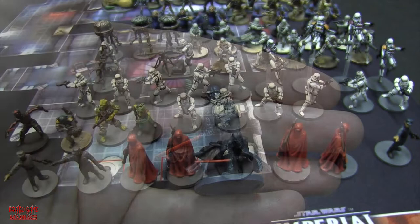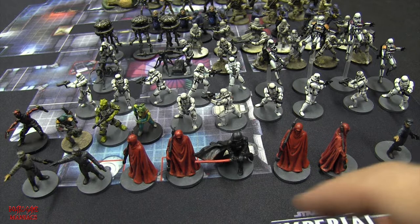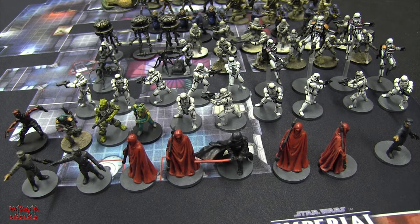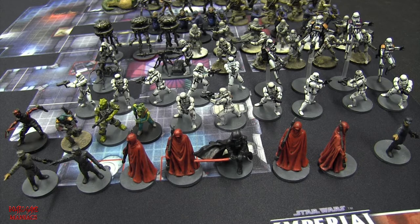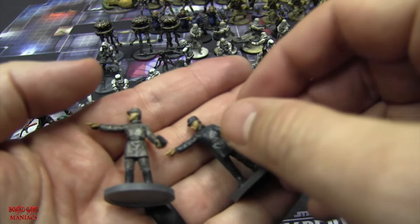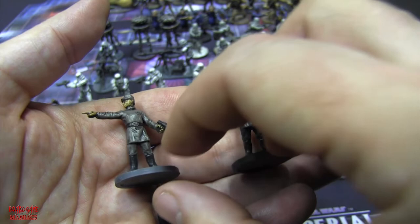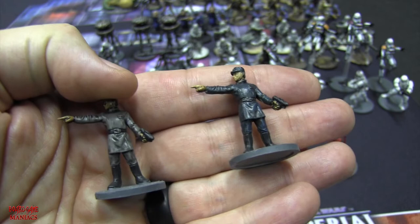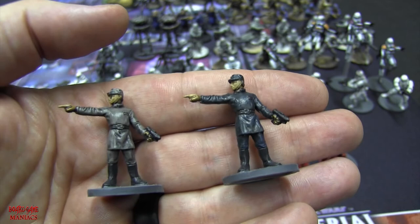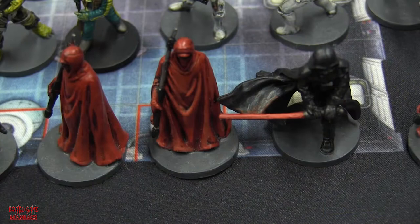With Darth Vader, you have the Imperial Officers - one, two, three of them, all in the same pose. To differentiate between them, I painted them in different tones - light gray and dark gray - so that when playing, you can track which ones have been killed. There are a lot of miniatures in this game and you want to keep track of everything.